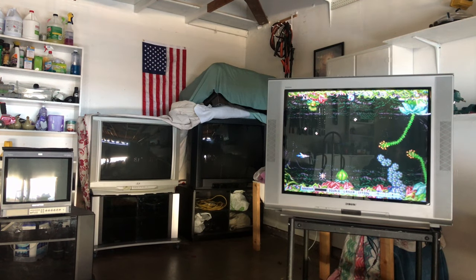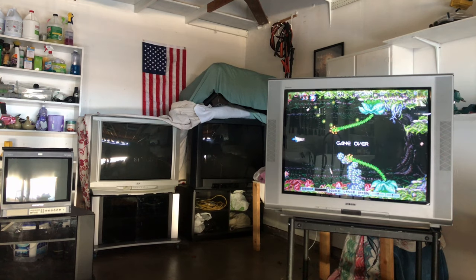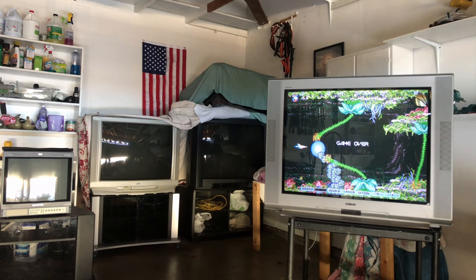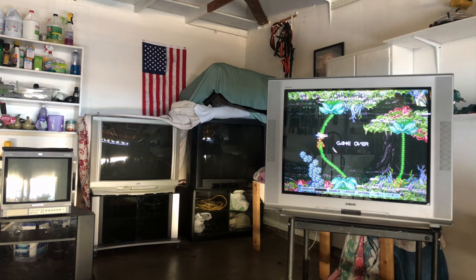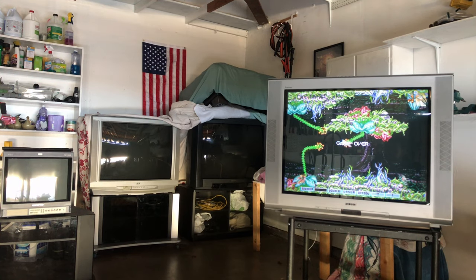So I talked a lot of shit on collectors, and in the process of making this video I realized something — we're all hypocrites. I may not collect game cartridges, but I've got a lot of CRTs lying around.